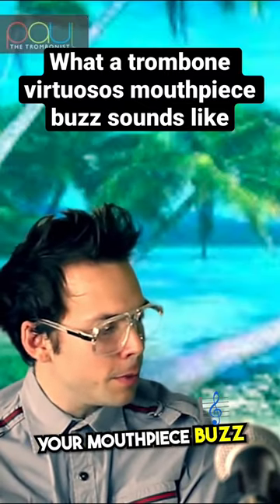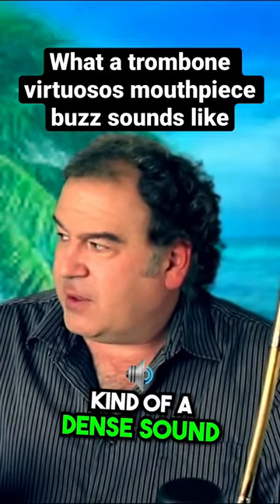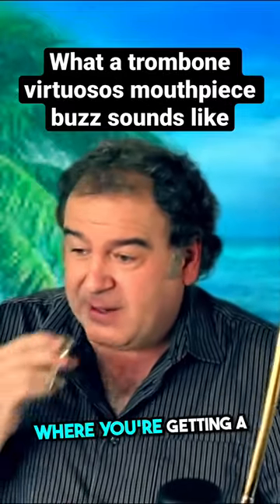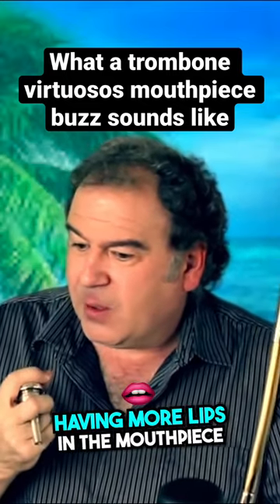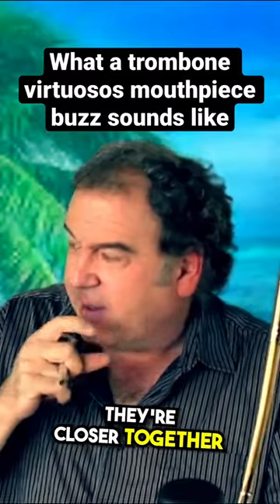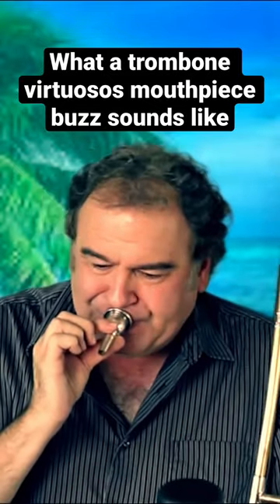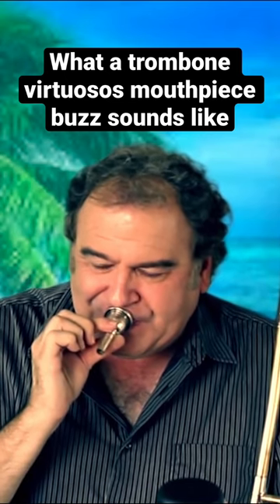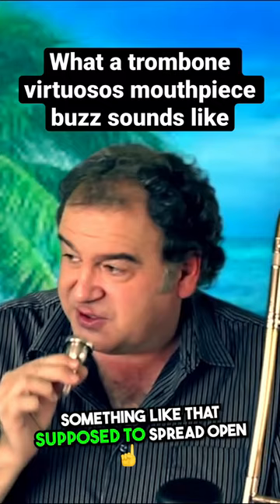I'm just curious to hear your mouthpiece buzz, like if you were to be playing. You want a kind of a dense sound. You don't want the lips to be spread apart where you're getting a thicker tone, which you get by having more lips in the mouthpiece. They're closer together without being squeezed together — something like that, as opposed to spread open.